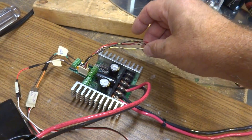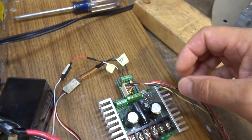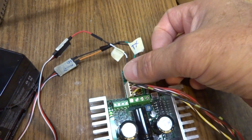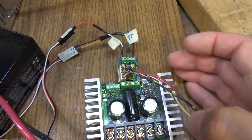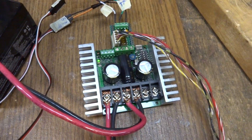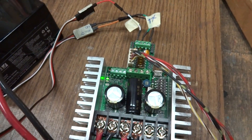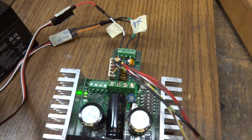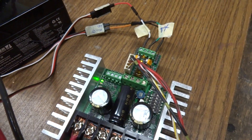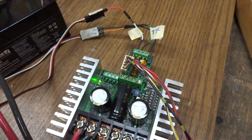This is the encoder cable going back to the encoder I showed you before. It's attached to a Kangaroo x2. Basically that gives the Sabertooth your position and speed control that you'll be seeing in a minute. It's got a nice little program in there from Dimension Engineering that will give it speed ramping and everything else. It's really pretty slick.